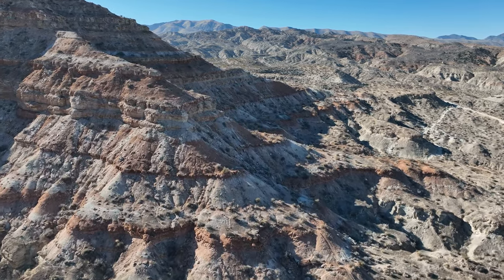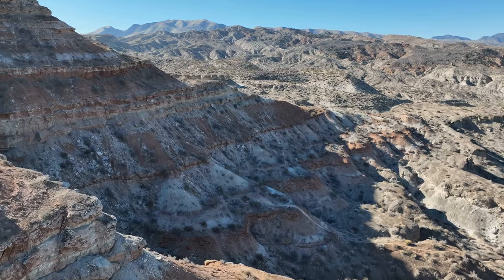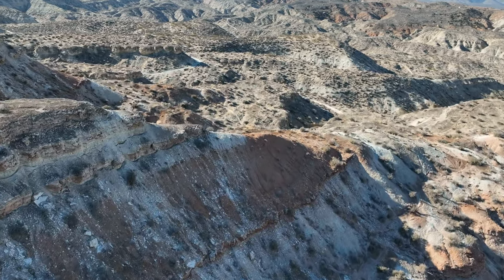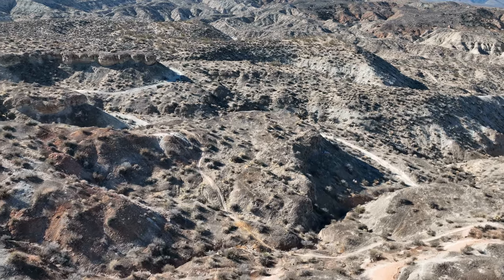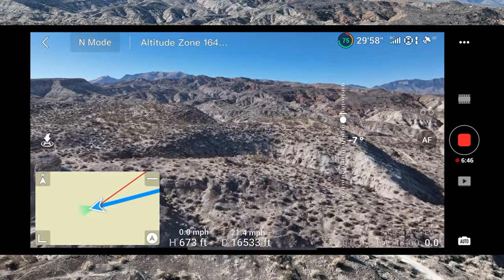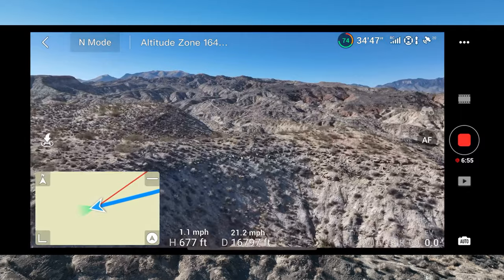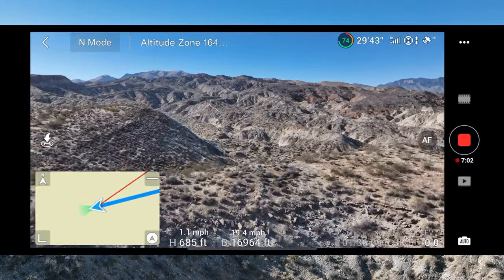Let's go ahead and slow her down because we are reaching the point of what I would consider to be success. One thing I don't like about flying on Saturdays sometimes is just making sure other aircraft are safely not close to us. We've got blue skies, nothing but amazing footage in front of us. The flight back should be absolutely spectacular. 74% battery.